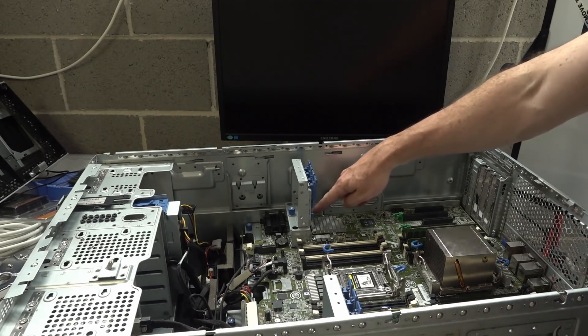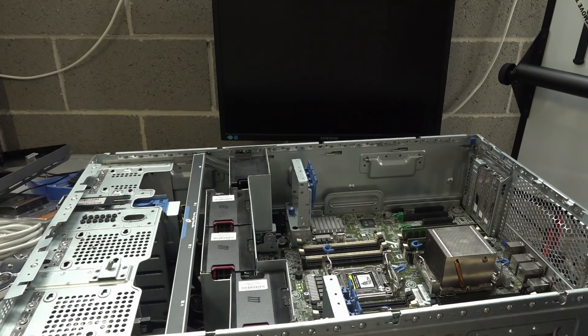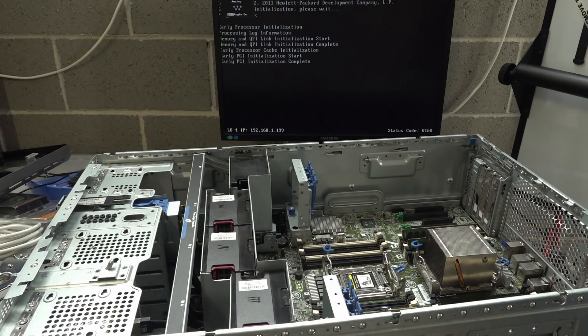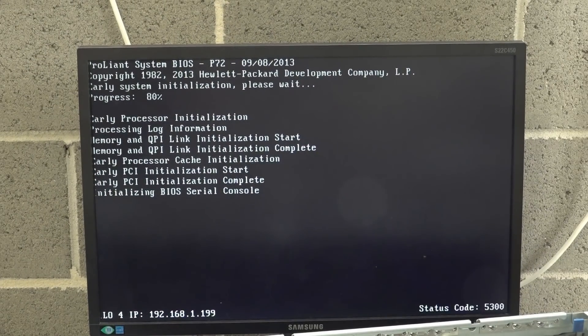Oh hello, I see some green LEDs over there — that's good. Is it going to power up without the fan thing in there? I'll plug the fans in because we want to hear this bad boy power up. Hit the button on the front — yeah, we've got an orange button on the front. It's like a jet taking off! Is my monitor on? Come on. Of course it works, of course it works! Winner winner chicken dinner. They always work from the dumpster. 2013 BIOS, early processor initialization.